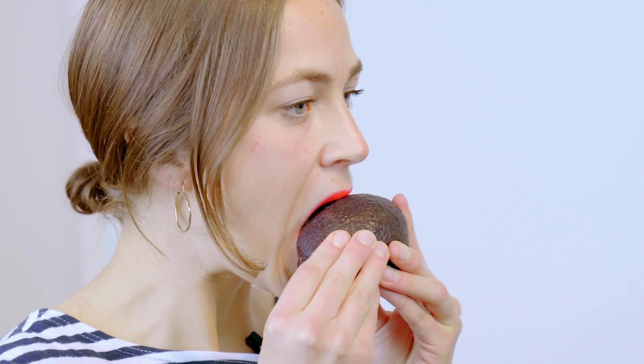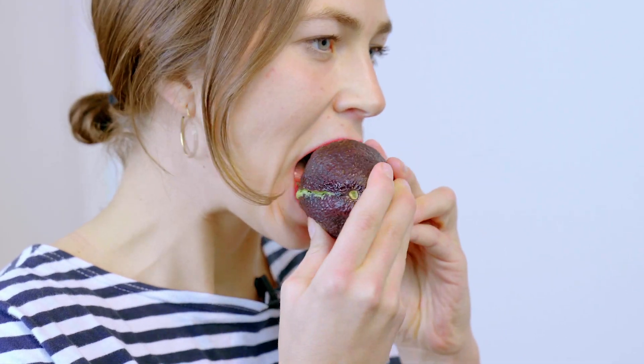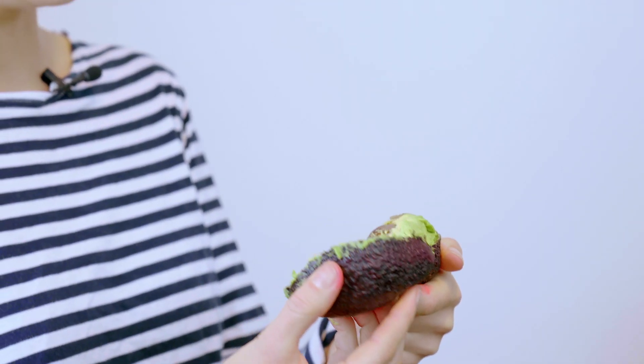What I'm going to do is take my bottom teeth to score a line all the way around the avocado. A little twist should release our pit.